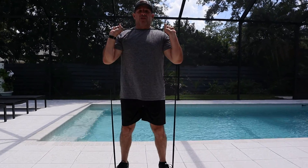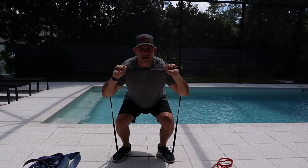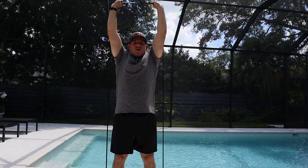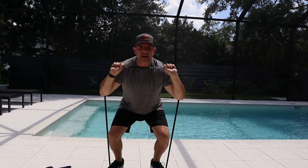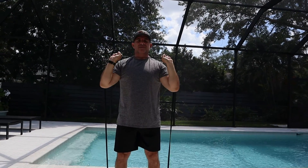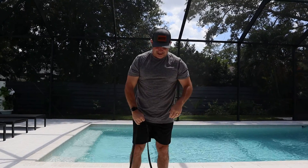Here's what I'm doing — it's kind of a thruster, a squat into an overhead press. Come down in a squat and overhead pressing like that. Go down as far as you can with your squat. Make sure you get a full range of motion on your press. I'm going to do 10 of those before going into the next exercise.